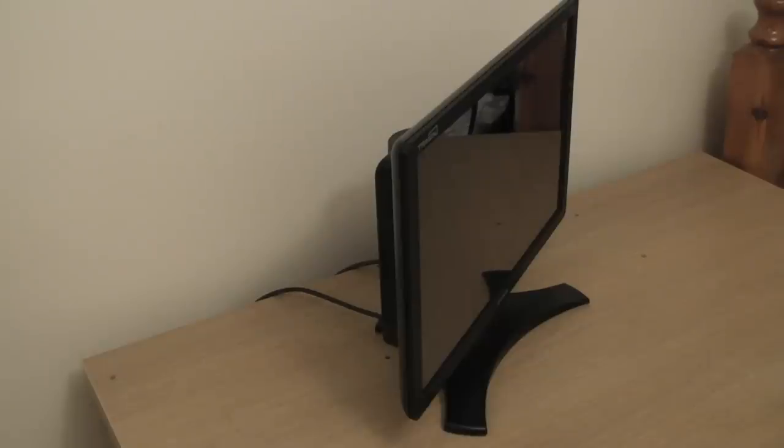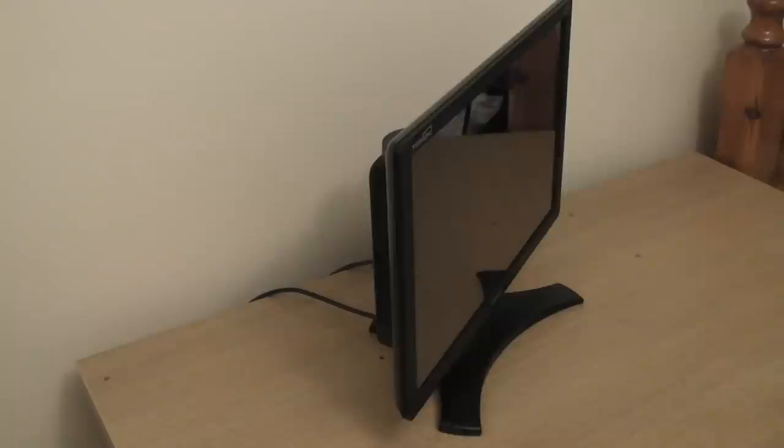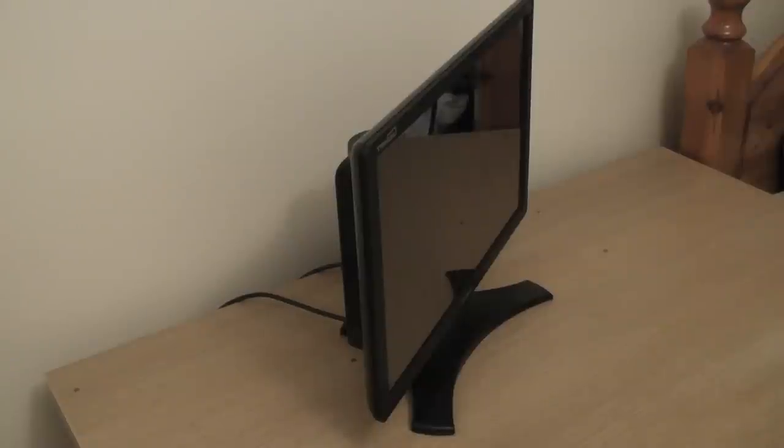As usual with these video reviews, I'm going to go over the positives and negatives. The first positive is an obvious one — it's the fact that this monitor features 3D technology, allowing you to experience something new with your computer. The second positive is that the glasses actually come with the monitor, allowing you to get straight into the 3D action. From a negative point of view, the only real negative I can find is the fact that the screen is very reflective. But aside from that, I struggle to find many negatives with this monitor.